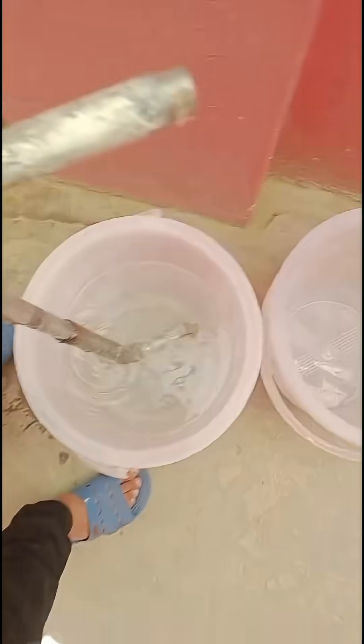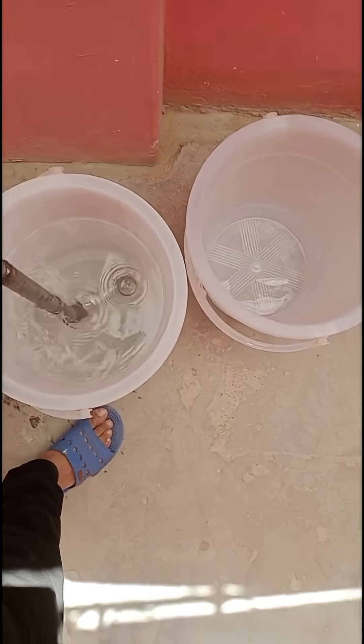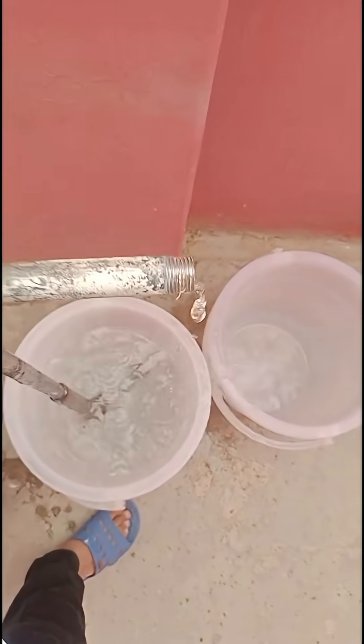Whether you're a field innovator, technician, or curious learner, this mud pump can be adapted for a variety of uses. Efficient, low cost, and perfect for grassroots water solutions.